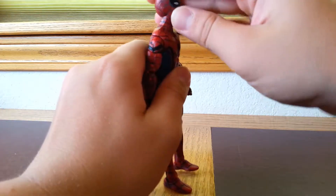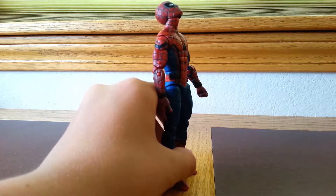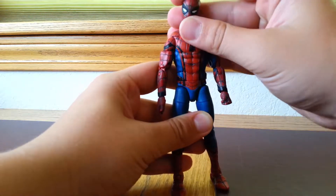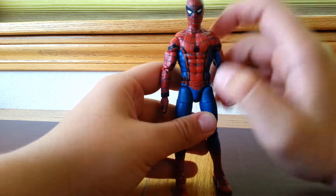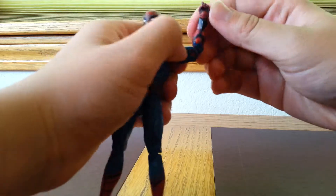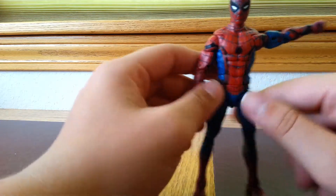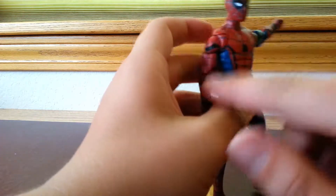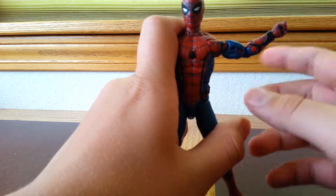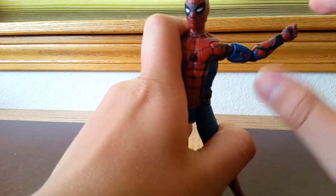Looking at the articulation: his head can go all the way up, pretty much straight up, and it can look pretty much straight down. It can look side to side and we do get some head wobble. His arms can go a little bit past 90 degrees. We do get a bicep swivel and double-jointed elbows which work nicely. When I first got him out of the packaging, one of the arm joints was stuck, so I had to heat it up a little bit and work it around. Be careful not to break that piece.